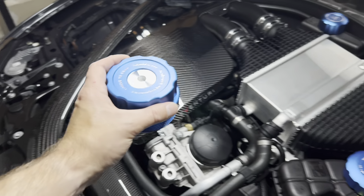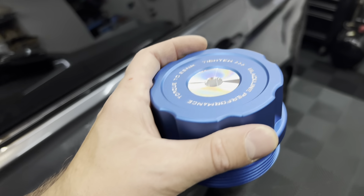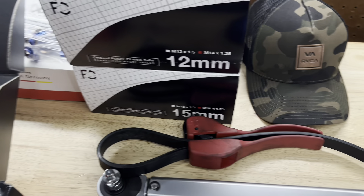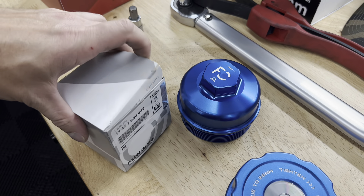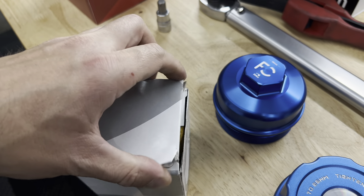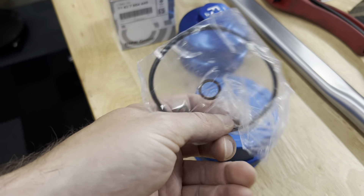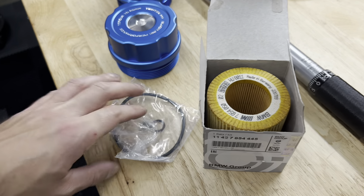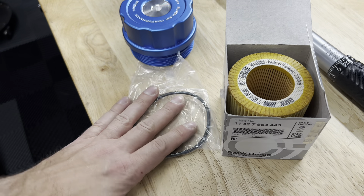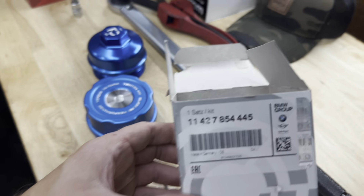In order to install this, I recommend picking up an OEM oil filter kit from BMW. I purchased one — it includes a brand new oil filter, all the seals, gaskets, and everything you need to do this properly. You can probably get away without it, but I highly recommend it and it's not that expensive. If you're replacing the oil filter housing, definitely pick one of these up. Here is the part number if you're interested.